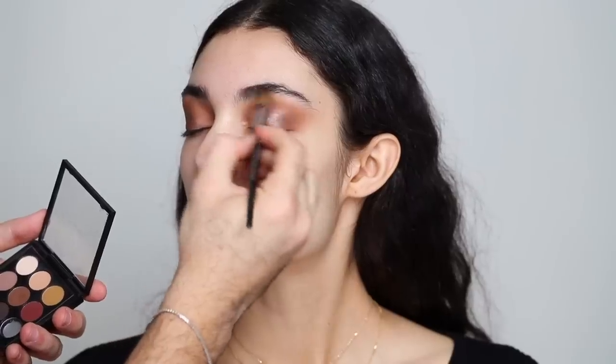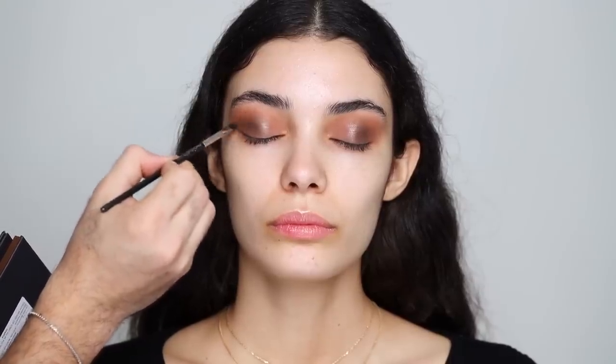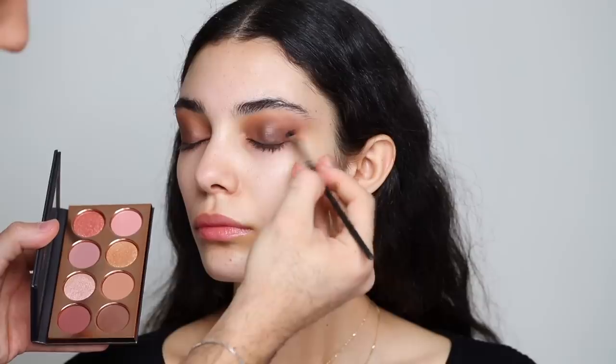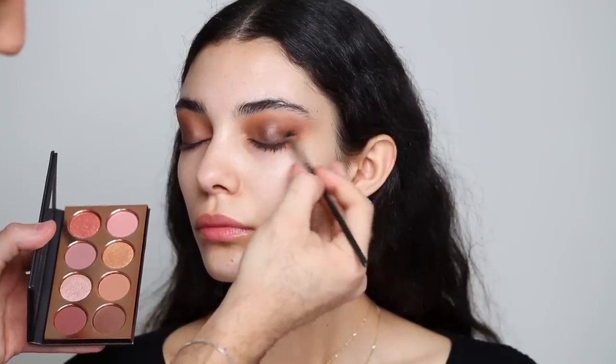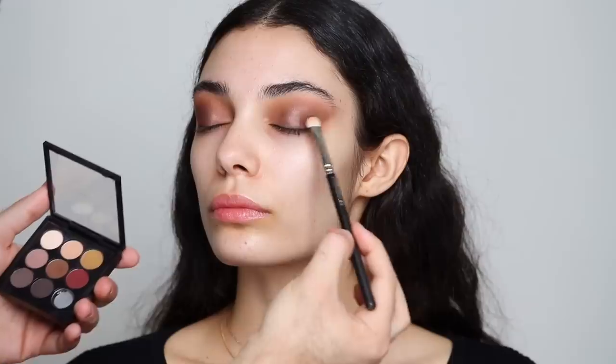I'm going back and forth with blending to work on that very blown out look. From the Pony palette I'm taking the chocolate brown and working it on the outer corner, building up a wing to deepen that edge and map out my shape. Then I'm going to be dipping into that cranberry maroon shade and tapping it on the outer corner to build up the base color. I decided I wanted this look to be more cranberry based, more maroon, but we're going to add shimmer on top of that.